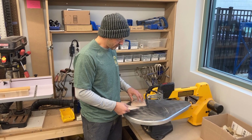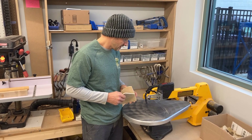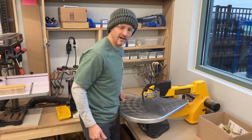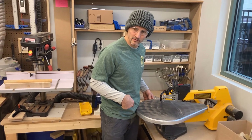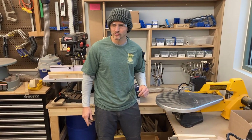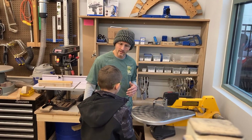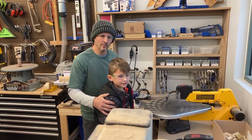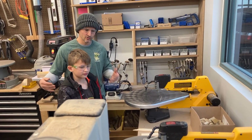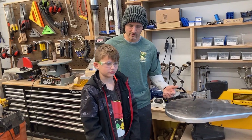The next thing I want to go over is different types of cuts. To do this, I'm going to have my son Charlie come over and help out. Charlie is a third grader at Orchard and he's been using a scroll saw since about first grade with a lot of help, and now he uses it kind of independently. In the shop, kids always undergo training to make sure they're safe, and there'll always be an adult present when they are using these tools.